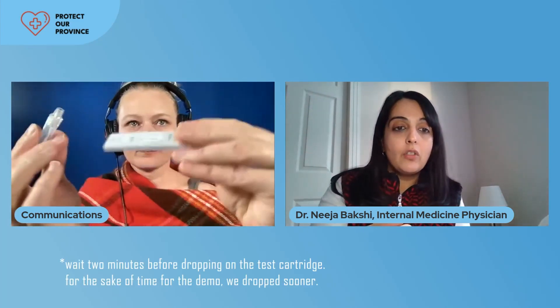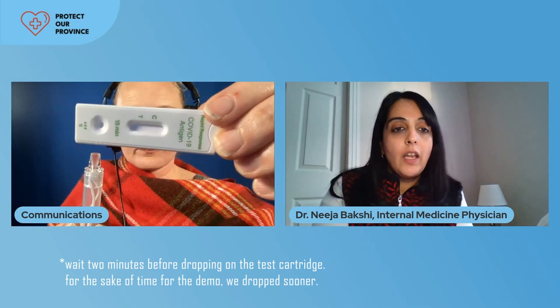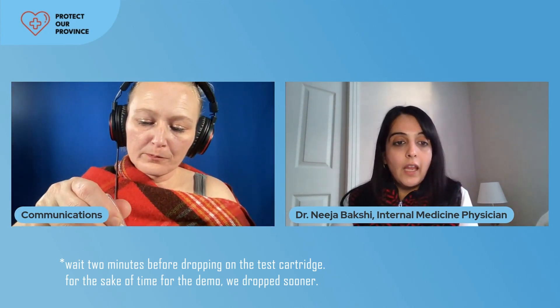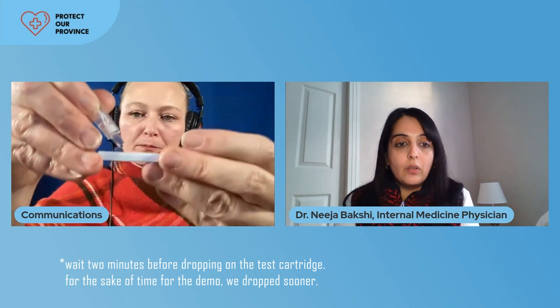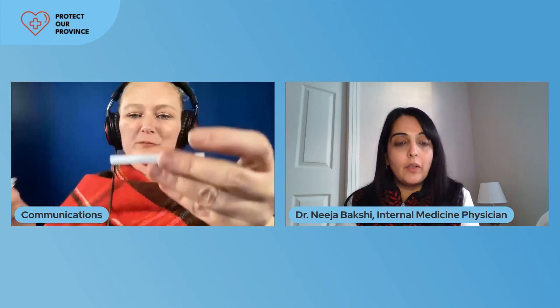Now we're going to take our test. You see the little circle at the bottom — we're going to put in three to five drops there. Make sure that you don't get it anywhere else. One, two, three, four, five. You want to make sure that you lay it flat — you don't want to hold it up vertically at this point. After about 20 to 30 seconds you should see that control line show up. What you may notice is the fluid goes across the test and may show a different color to the test, but it will clear up.